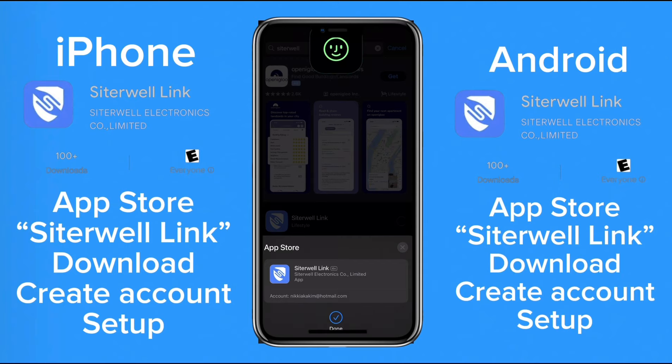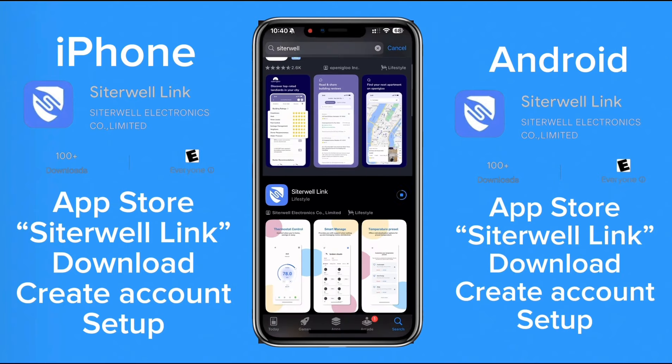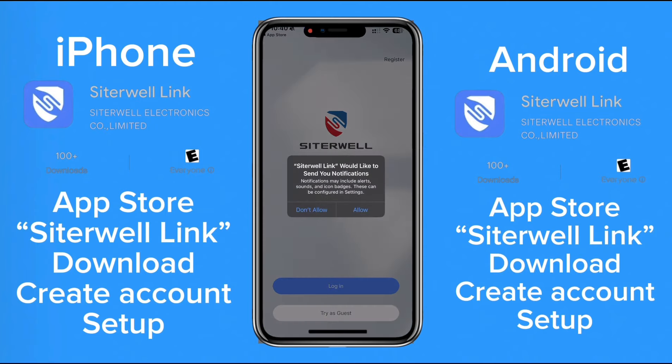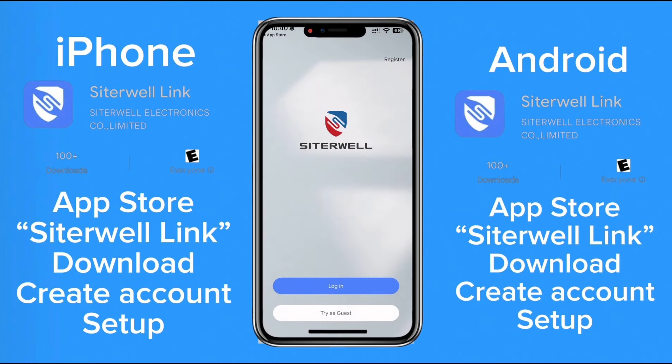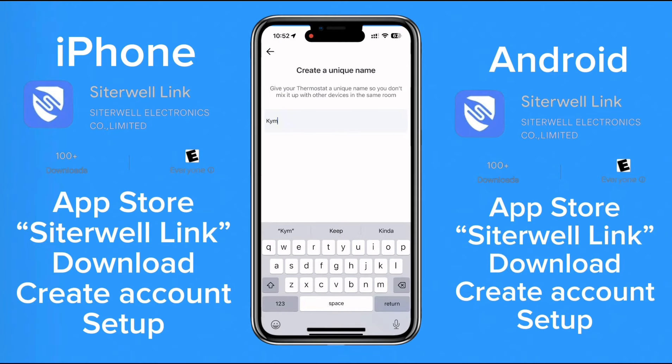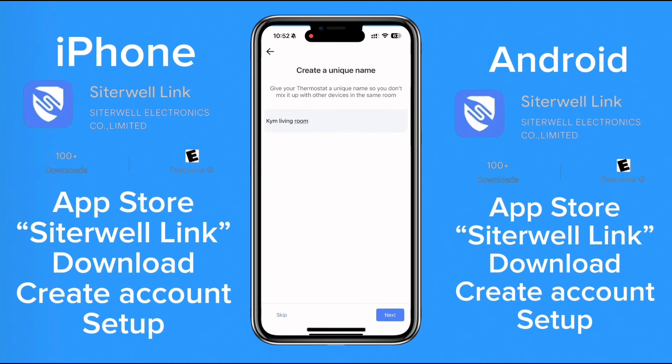You're gonna download it, wait for it to download, then open the app and create your account. Enter your email and password to register, then create a unique username. I type in the name of the location where I'm placing the device so it's easier to find, because you can create multiple devices and you don't want to get confused.